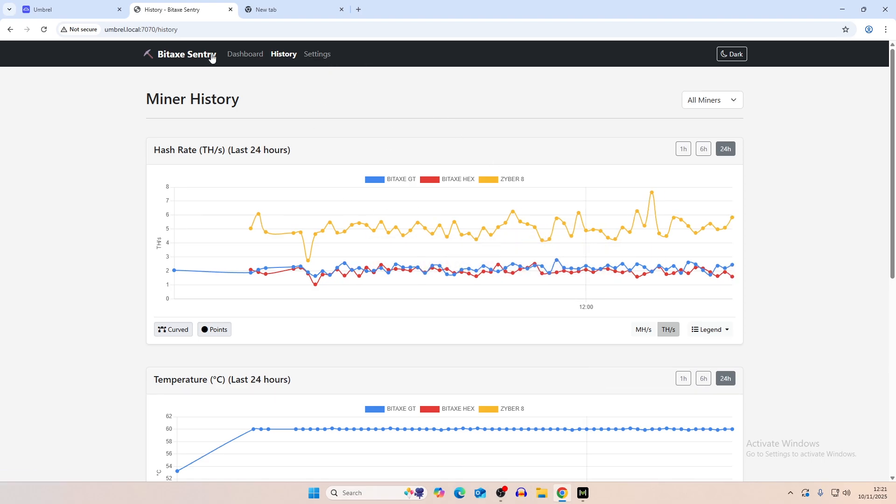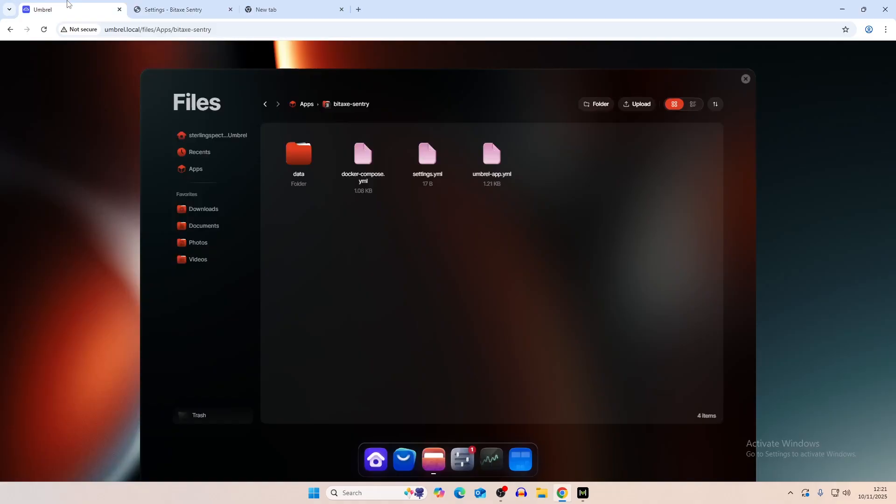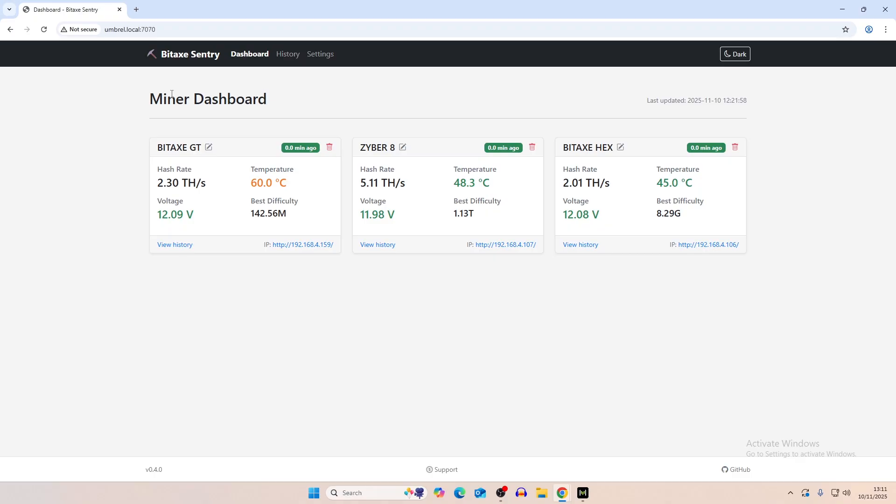As mentioned in the settings, the historical data will be stored over time and saved into your Umbrella files. The way you get to this is by clicking on Apps and then clicking on Bitaxe Central. You can view the saved files in the Umbrella folders — all of that data is stored right there.